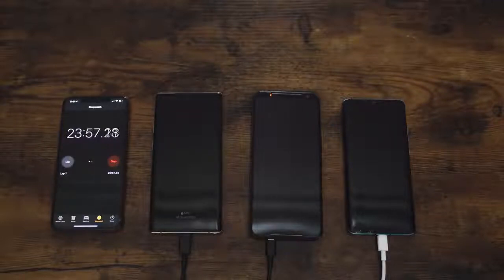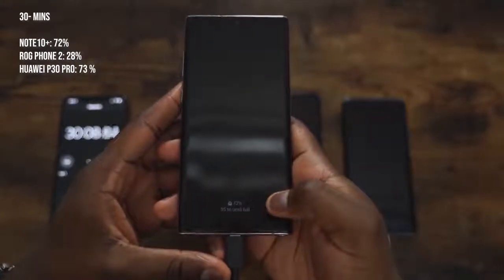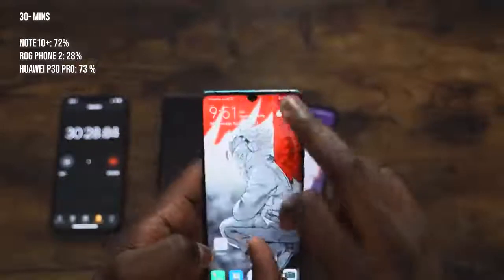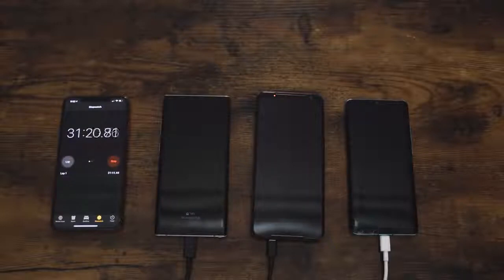We'll see if the Galaxy can catch up. We're getting close to the 30 minute mark and thinking the Galaxy Note 10 Plus will be catching up. At 30 minutes, we've got 72% on the Galaxy Note 10 Plus — so in 30 minutes you're going to have enough to last you quite a while. The ROG Phone is at 28%, kind of crawling through — it's not moving as fast as I'd like, but it's a really big battery. The Huawei P30 Pro is at 73%, so the Galaxy Note 10 Plus is catching up — only one percentage point away at 30 minutes.